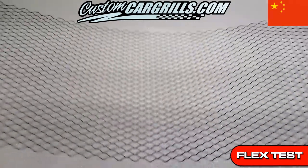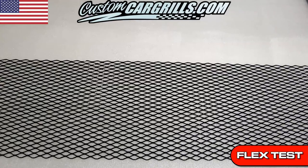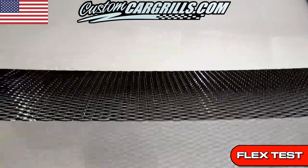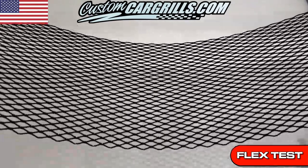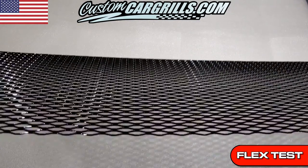This amount of flexing is usually only seen with smaller mesh styles or expanded aluminum that's been flattened. Now I'm going to run the same test on our mesh. Because ours is stronger, there's going to be less flex and a little bit more recoil. This is how an expanded mesh of this size should react in my opinion.